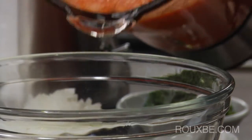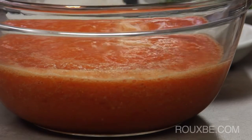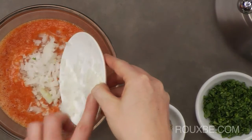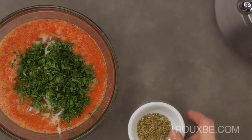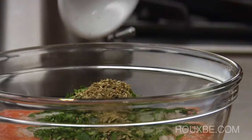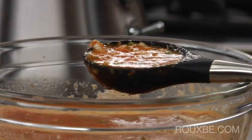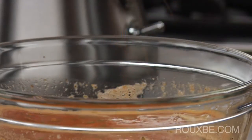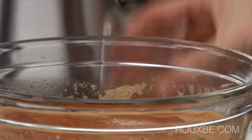Transfer the salsa to a bowl. Then add the onions, cilantro, oregano and stir to combine. Taste for seasoning — you may want to add a bit more salt and or beer.